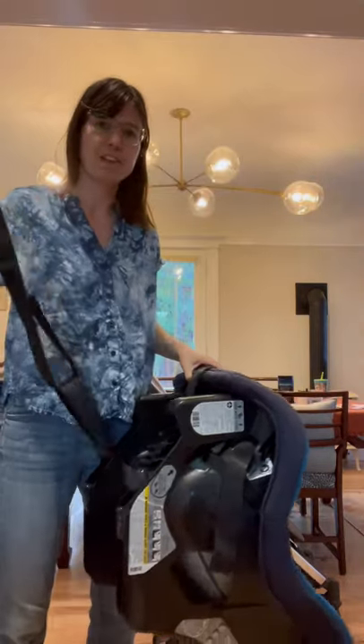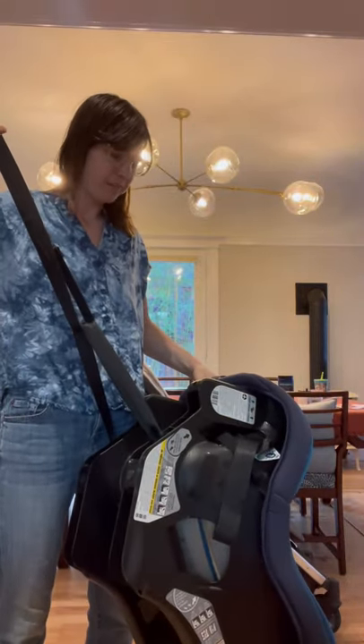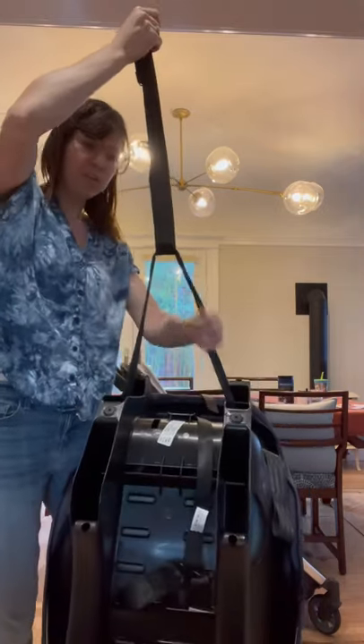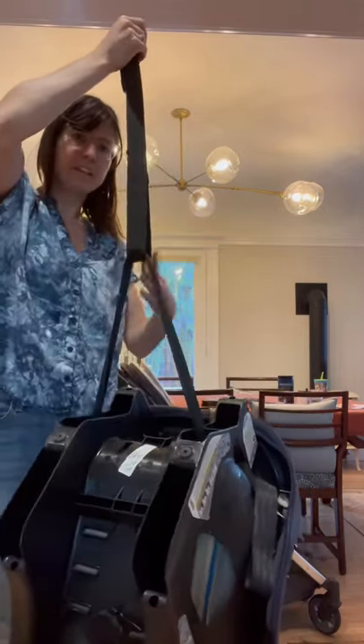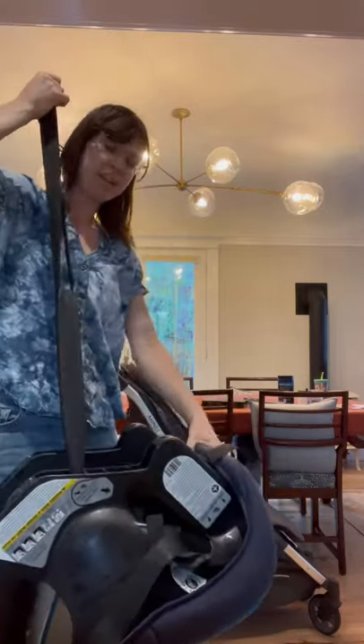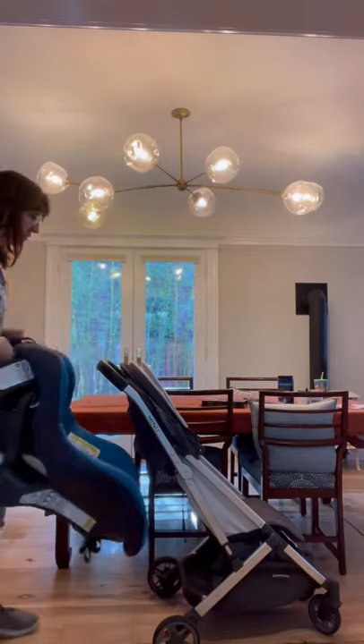Okay, so here is my hack for how to attach your traveling car seat to your travel stroller. This loop comes out of the bottom of the car seat on the Costco Serena Next, so I just put a luggage strap through that loop.